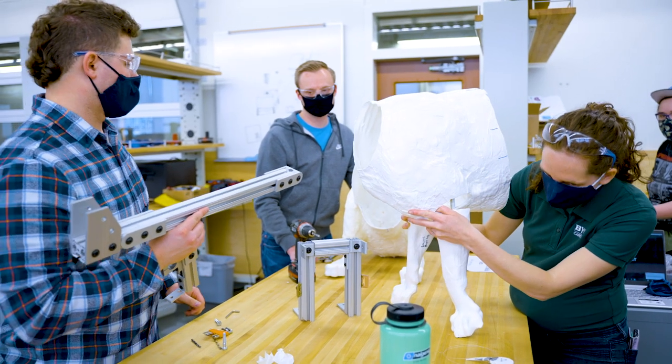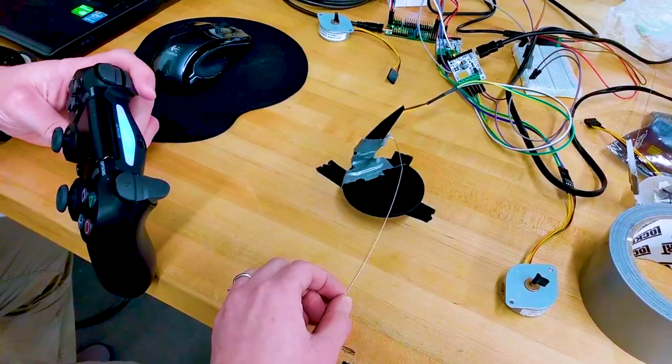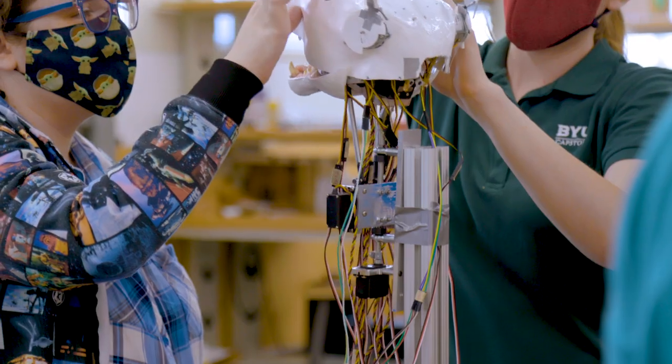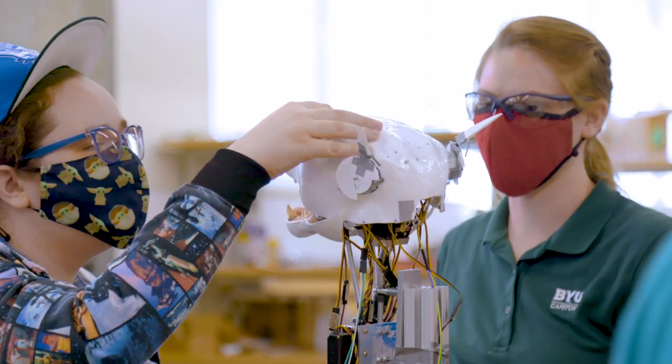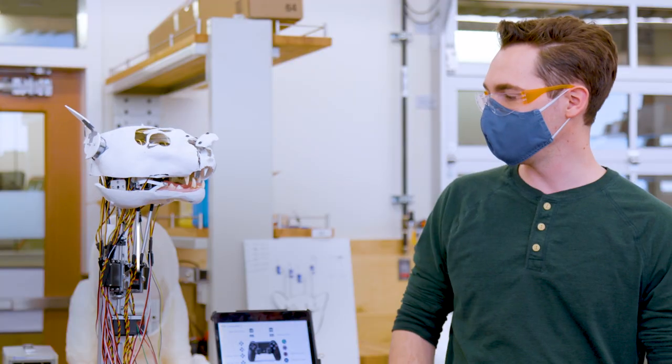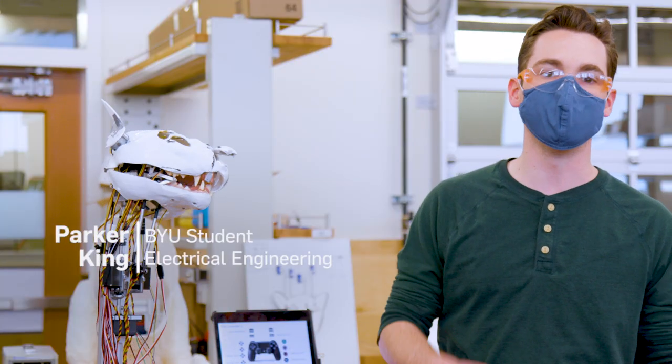The mechanical team designed the hardware — hardware is motors. So we had to make a nose, the eyes, and eyelids that went on them. And then we, the software team, we're the ones that give the life to the system and make the skeleton move.